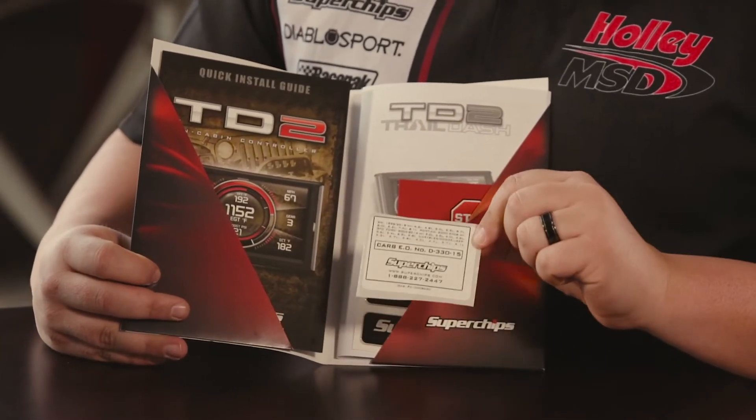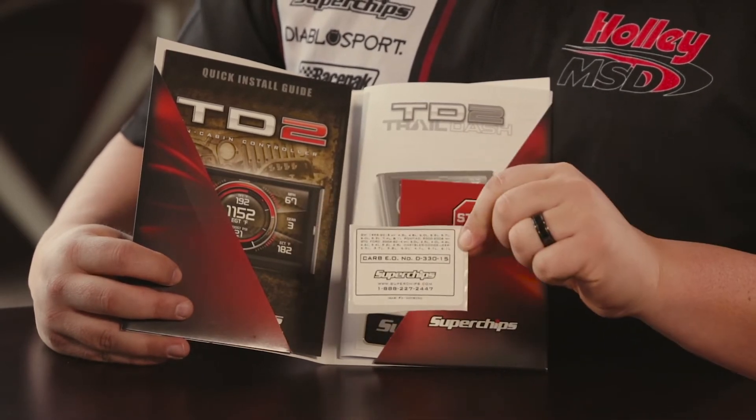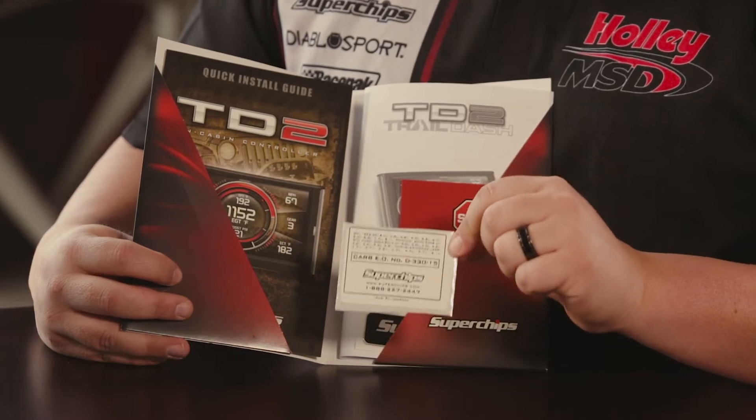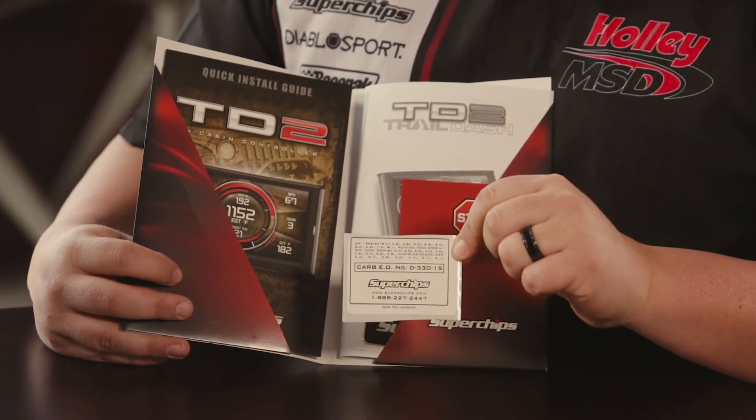First, we have the CARB EO sticker. This EO number can be used to show that it is compliant and legal for sale and use in California and other states that are using CARB enforcement.